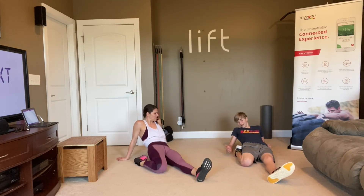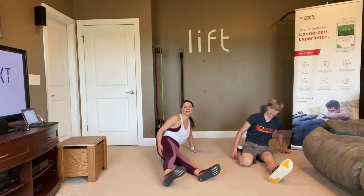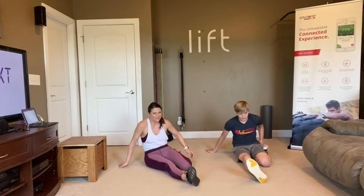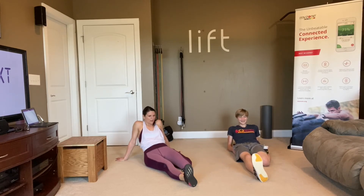You have big feet — you and your brother both do. Logan's 15, he's still growing, he's like 5'10 now, so he's exceeded me quite well. And then my older son, who's 18, he's 6'1 — he way exceeded me.